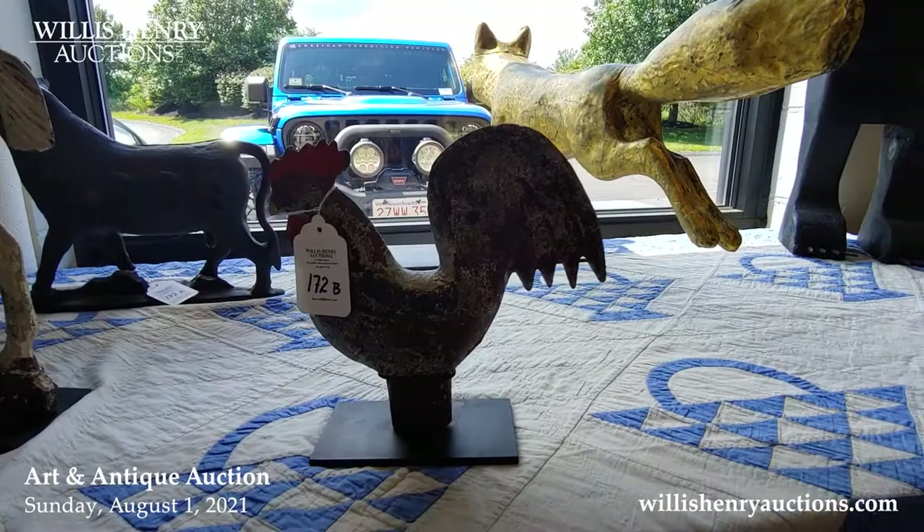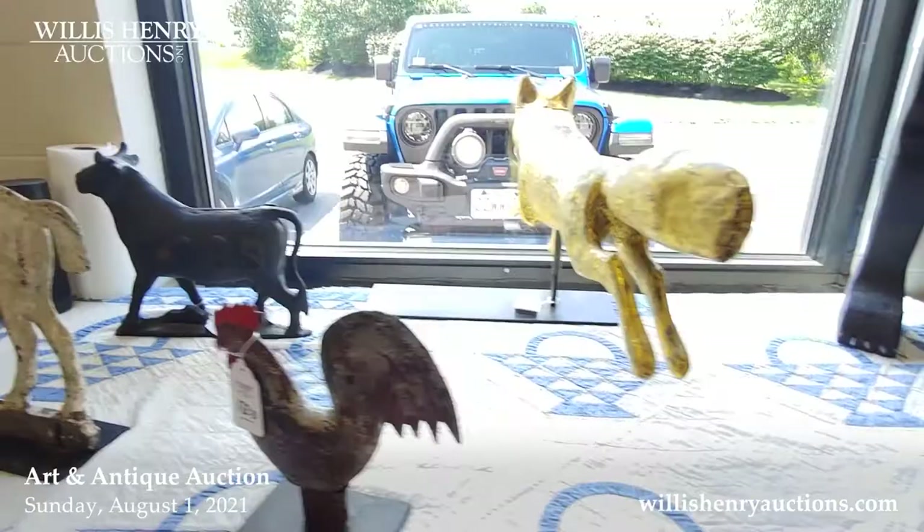These are called mill weights, and they were used to weight down the windmills.